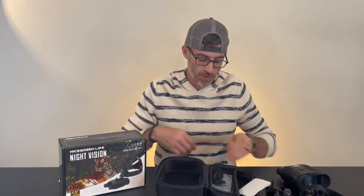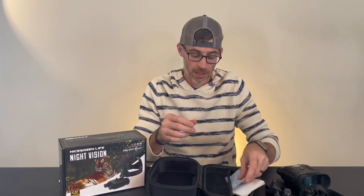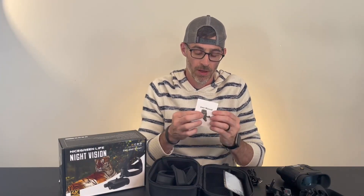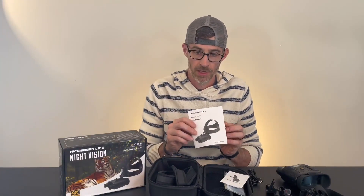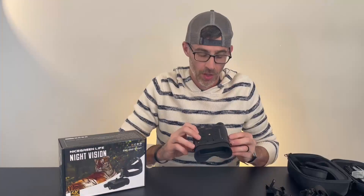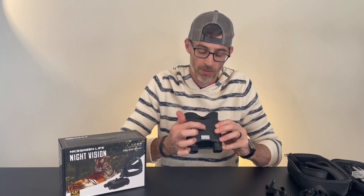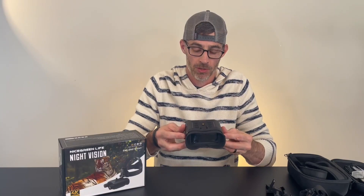It comes with the charging cord and a nice cloth to clean off your lenses. Inside we also have user manuals for the helmet mount and the user manual for the actual goggles and the head mount as well. You could also mount this on top of a tripod with any type of tripod — you can have that nice and stable if you're trying to capture some video or pictures.